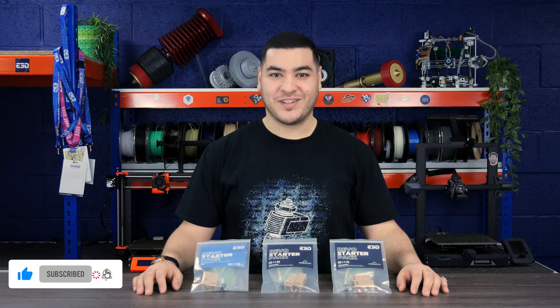Don't forget to subscribe to our YouTube channel so that you can stay updated with our latest launches and even more. Let's get started.